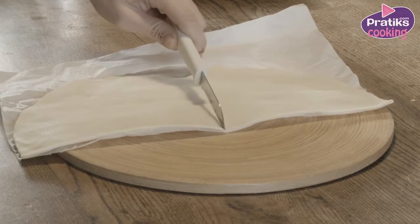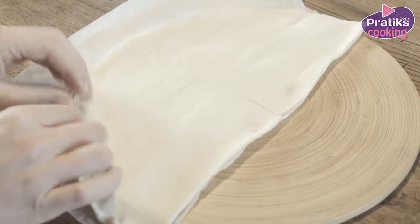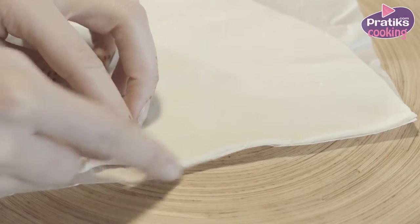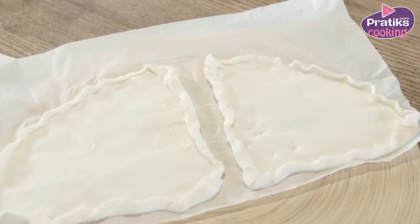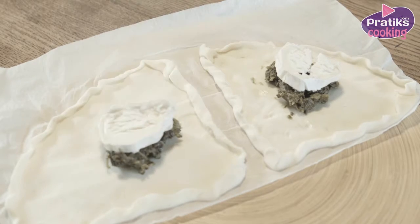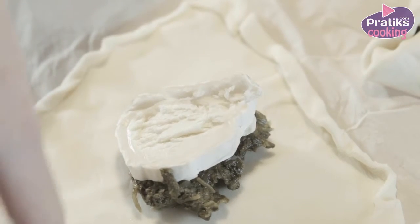Cut the pastry in two. Put the spinach and one piece of goat cheese on top of each piece. Fold the corners of the pastry to close it and make sure there's no gap left.